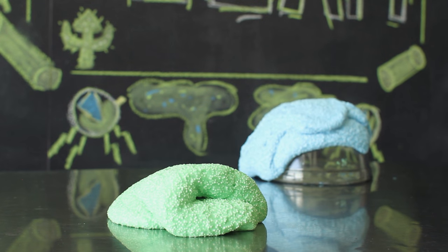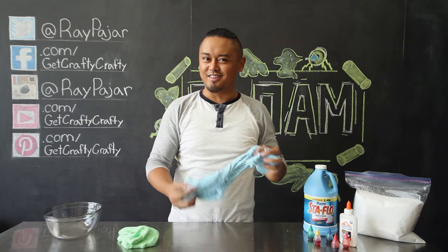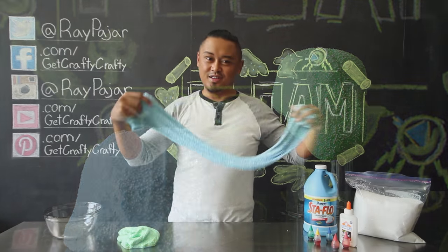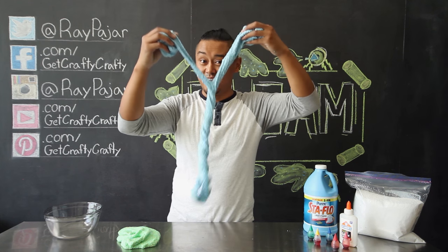This project was actually requested by Superdoggygirl, and I checked it out and was really impressed by it since it looked like something I had in the 90s. So make sure you guys let me know in the comment section below what projects you want me to make in the future and I'll check it out and see if I could actually make it.